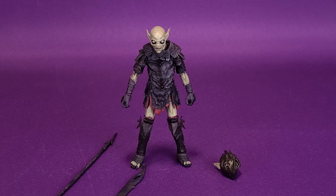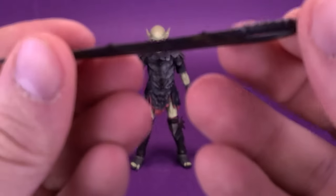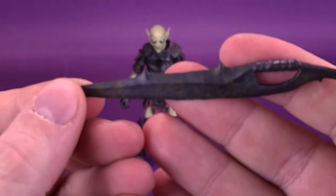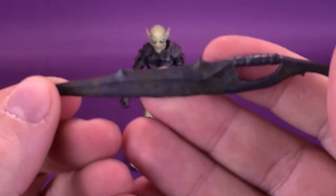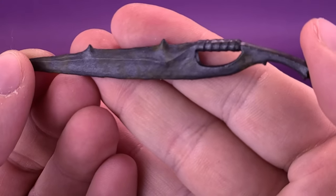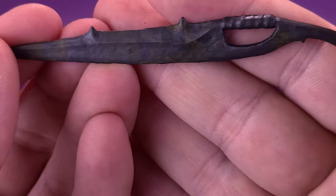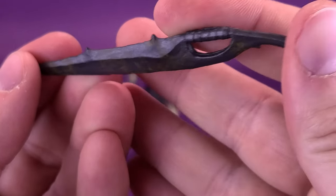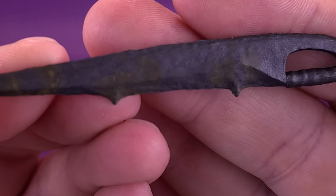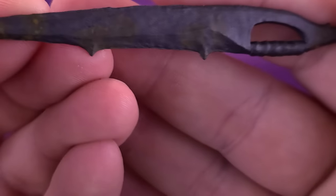Looking at the other accessories that come included with the Orc, it really is a matter of preference. He's got a pretty sharp-looking sword — a very crude-looking weapon he can wield. I like the discoloration they've added to it, so it actually looks like it's been hand-forged — finding materials really around them. It has a good level of dirt and a really rough-looking edge. It genuinely looks hand-forged.